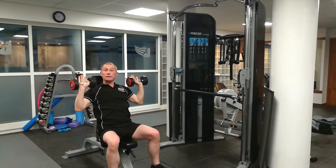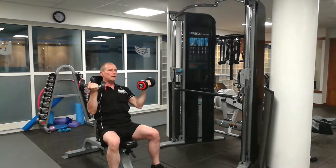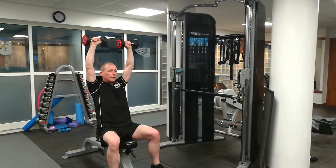Then you have something called the Arnold press, which was invented by Arnold Schwarzenegger. This starts at the front at chin level. You come around and arc around, come to the top above your head, into the centre, breathing out, and coming back down.